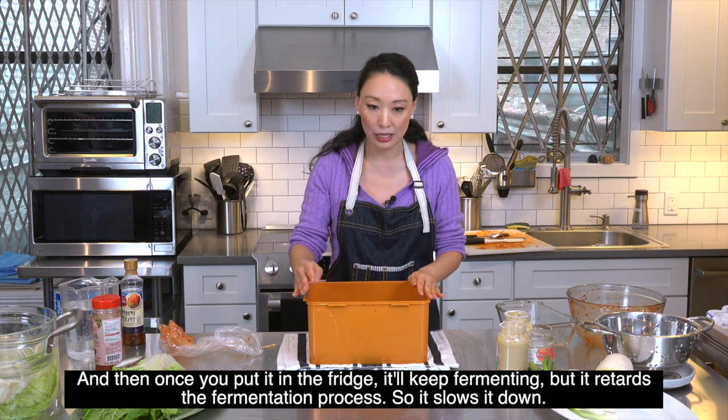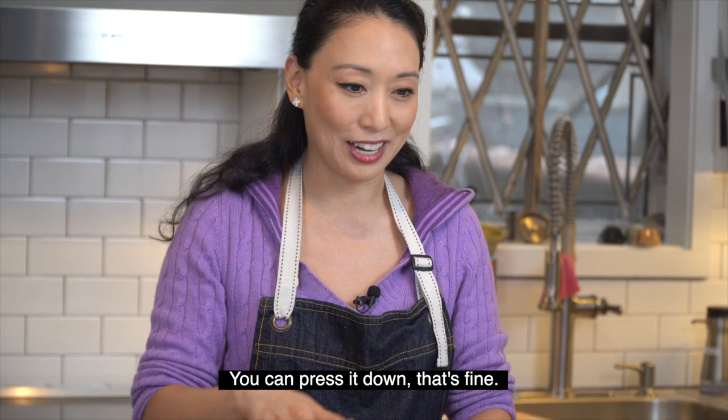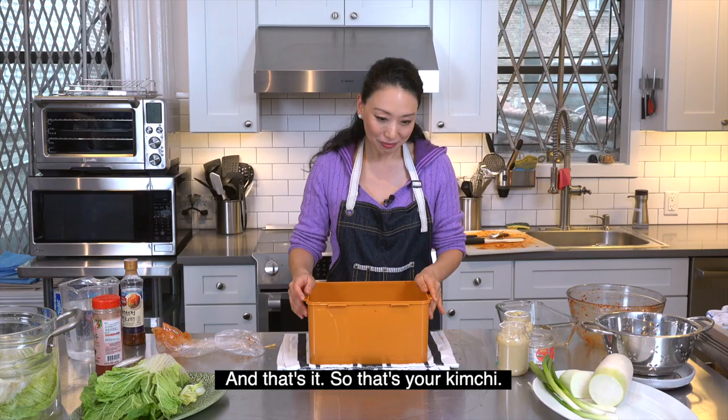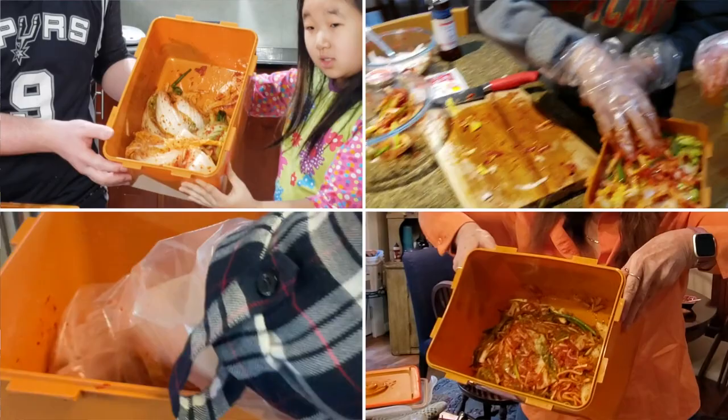Once you put it in the fridge, it'll keep fermenting but the fermentation slows down. Leave it out at room temperature for however long you want — just keep tasting it. You'll notice it'll start bubbling; you can press it down. Depending on how you like it, then you can put it in the fridge. And that's it — that's your kimchi!